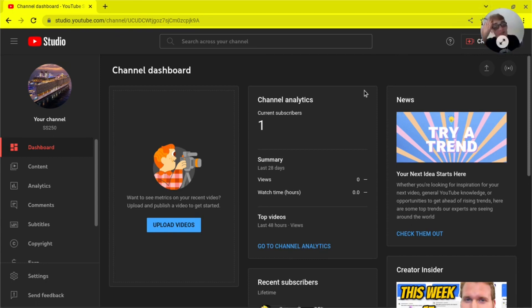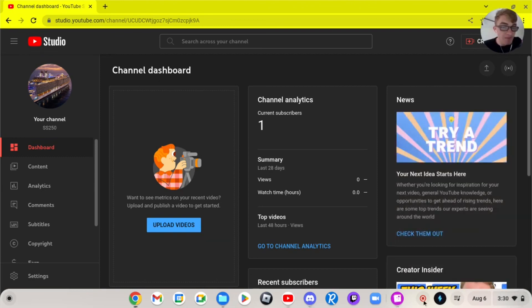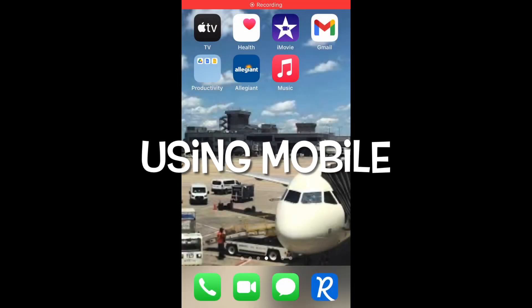Now we're going to go ahead and cover how to upload your video using your phone. Let's go ahead and switch onto my iPhone and I'll show you how to do that from there.